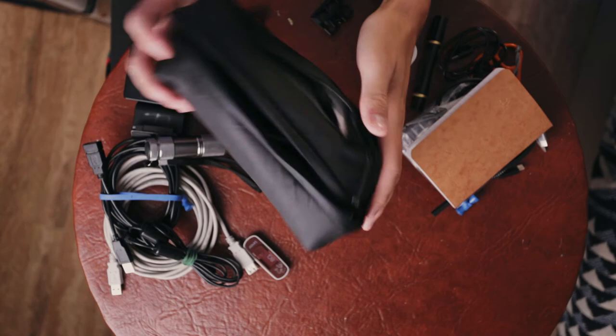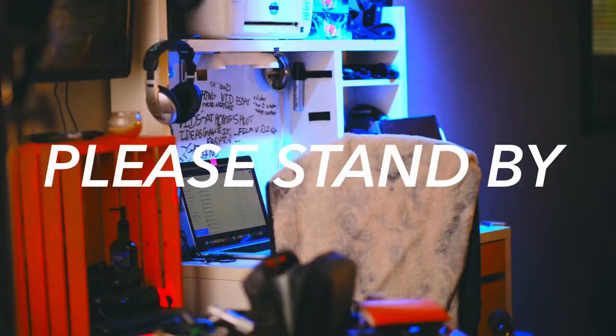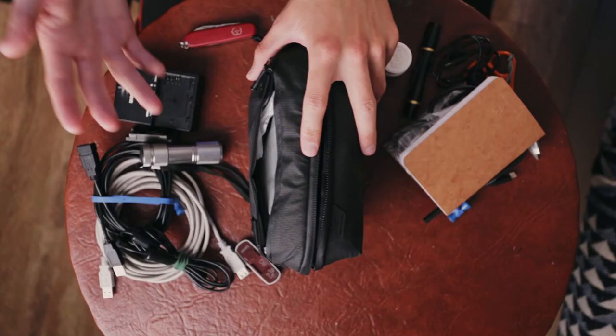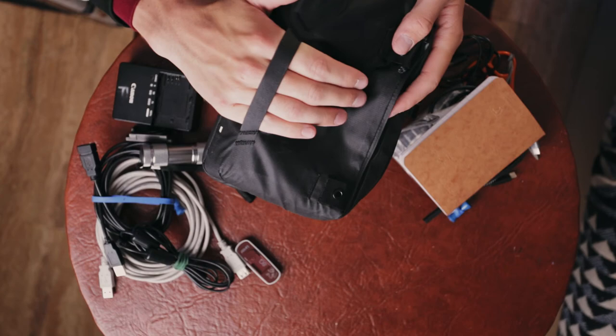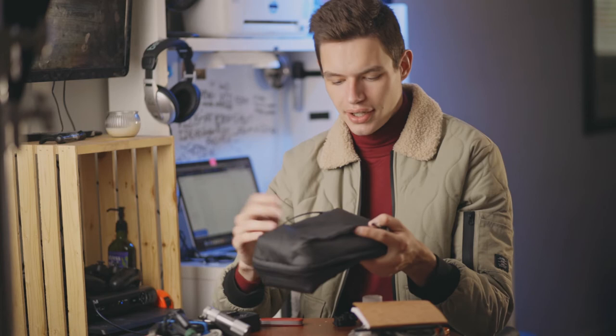That's everything I keep in this pouch. Now let's talk about features, things I like, and what might turn some people off. They put these little holes in it so you can attach Peak Design anchor links, keeping it integrated with their whole system — you can attach a strap and use it like a sling bag. There are also little handles you can grip; they're a little small for my large hands but most people should be fine. When fully loaded, it is pretty big and takes up a decent amount of space in a camera bag, which may turn some people off.